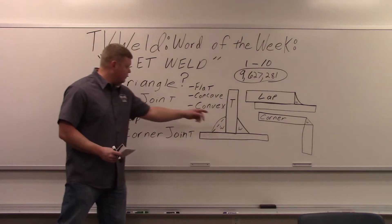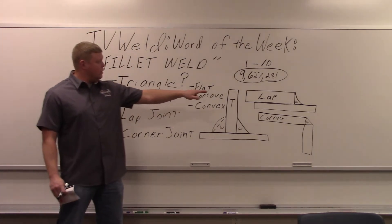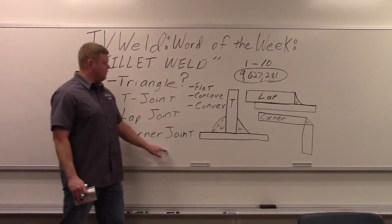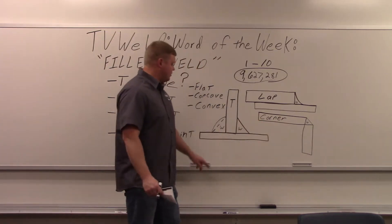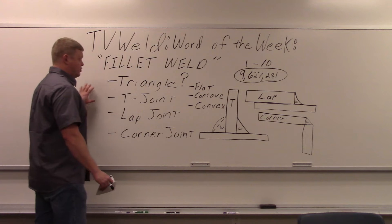A T-joint is where two plates come together to form a T. A lap joint is where you have two plates on top of each other. A corner joint is where two plates come up to meet each other at a right angle. I drew the welds in here and marked them with a W to show where the welds would be on all three of those joints.